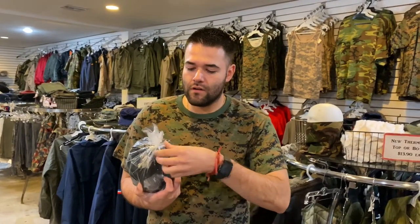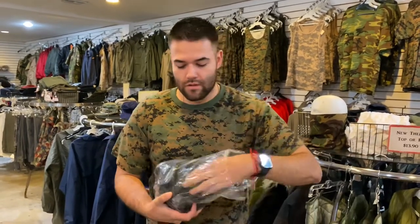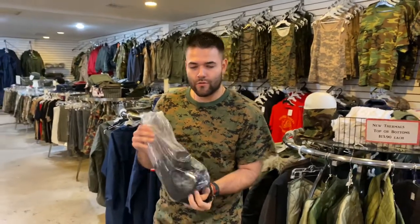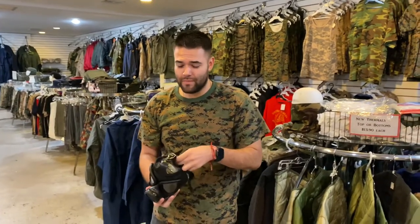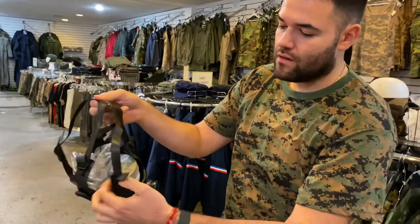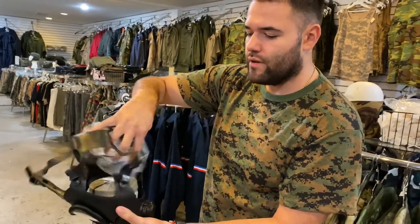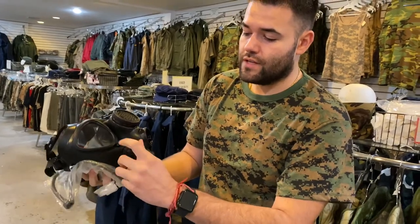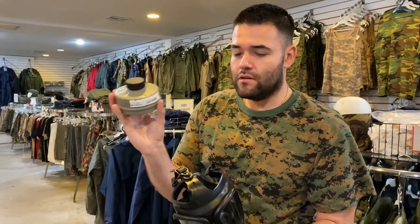The M15 gas mask comes packaged like so. It comes with a filter and a straw. The filter is a 40 millimeter Israeli NATO filter, which is included on all our gas masks. There's also a straw that connects to the side port, which is good for connecting it to a canteen — it's an optional addition to the gas mask.